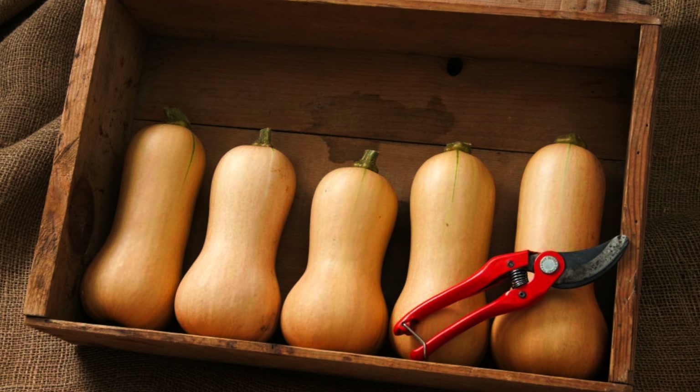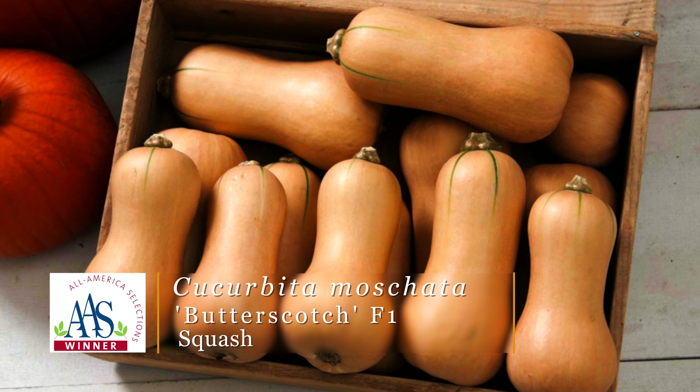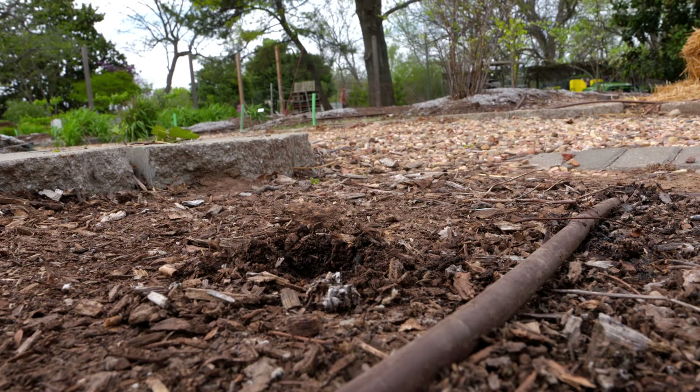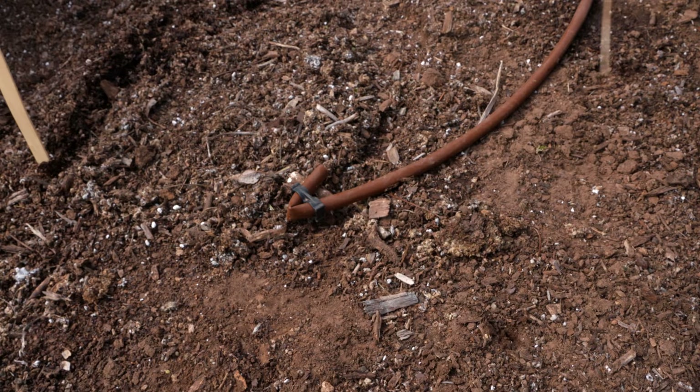The other squash is Butterscotch, a butternut squash variety. It's a more compact vining squash, but we'll still give it about five feet of spacing between plants. With this compact vine, you also get a compact fruit — about the right size for one to two servings of butternut squash.